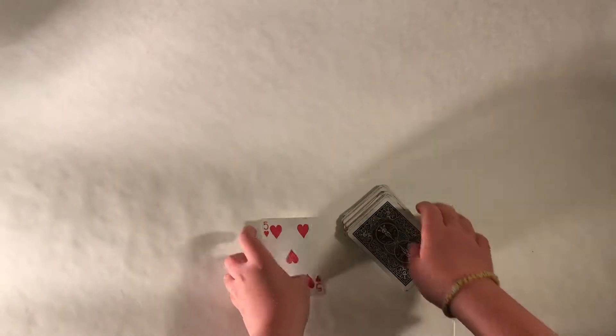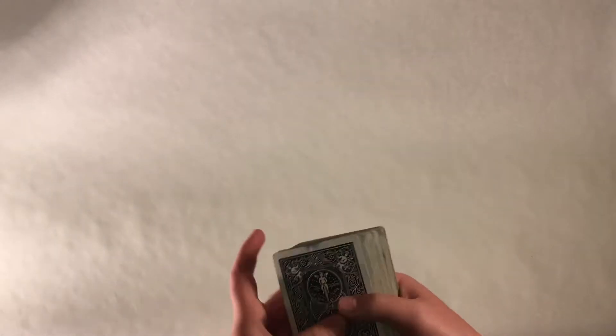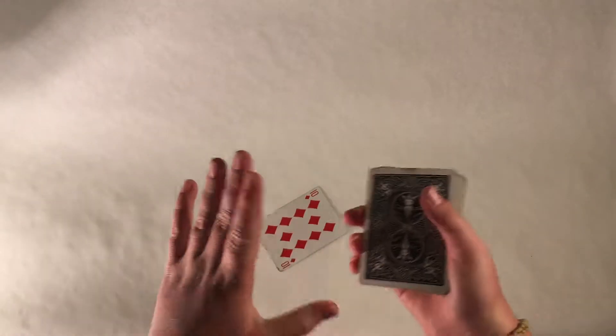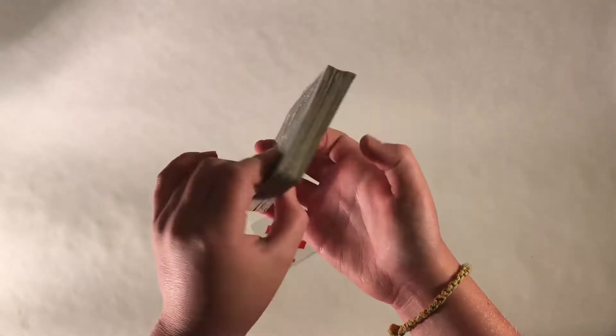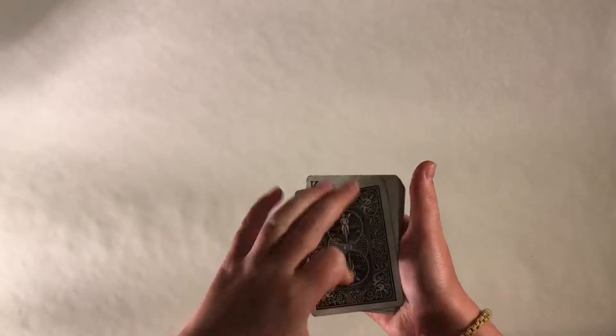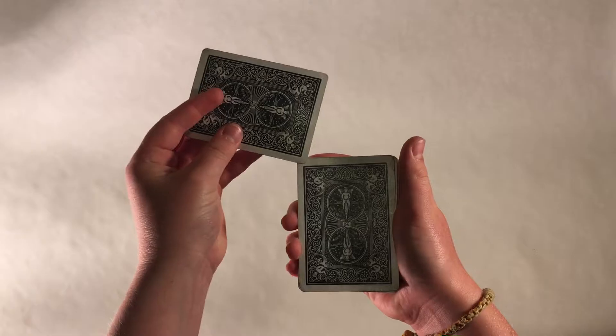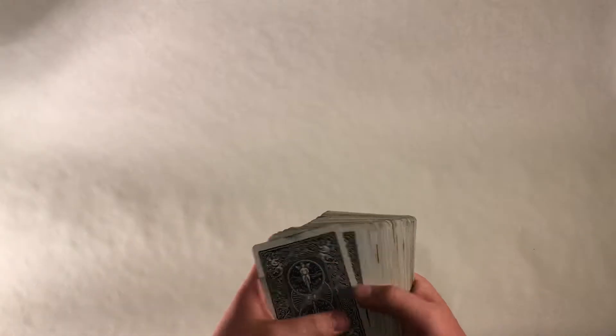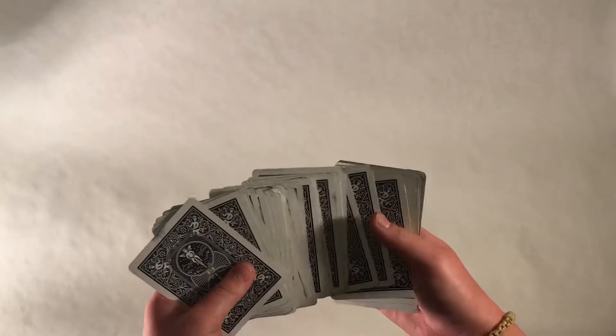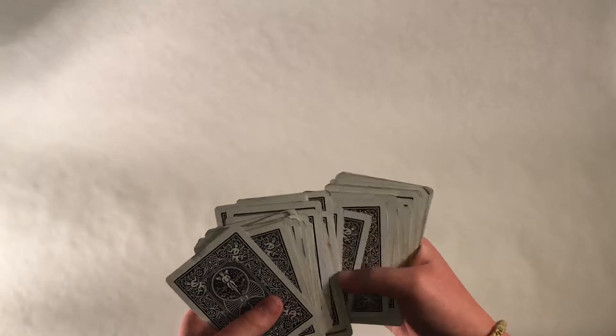So the trick is they're not really putting the card in the same direction as everything else. I have them pick a card — say they pick this card, the ten of diamonds. So let's remember that. When I say 'you can show the camera' or 'you can show the audience,' I turn away as if I'm not looking. What I'm really doing is turning over the deck and flipping over the bottom card. Now when they put their card in face down, they think they're putting it in the same direction as all the cards, when really, when you turn the deck over, you realize it's actually the only card in the whole deck — except for the bottom card — that is flipped over.